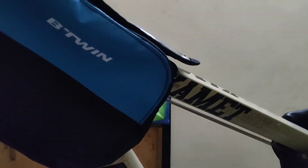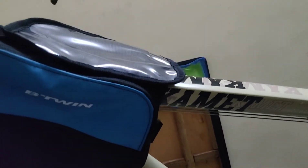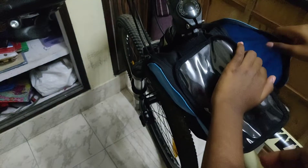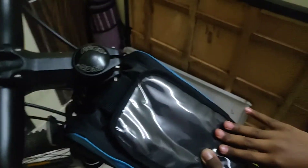The reason a power bank is required is that my mobile charging is getting drained because of GPS usage. So I have a plan to keep the power bank in this pouch, and keys and money in the other pouch. For my mobile phone I have another mobile holder.